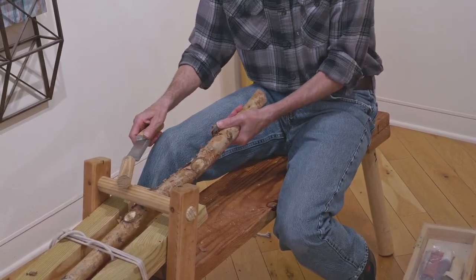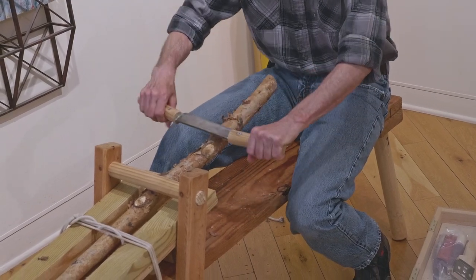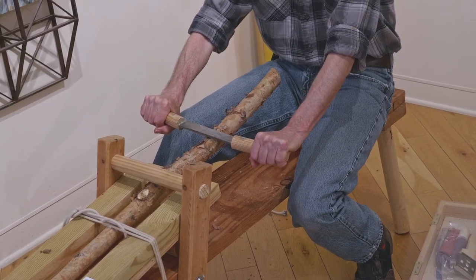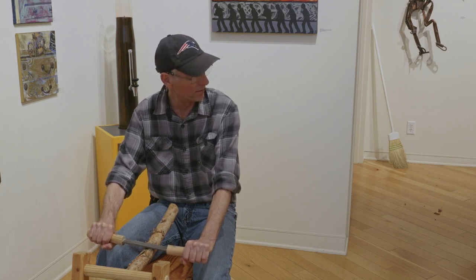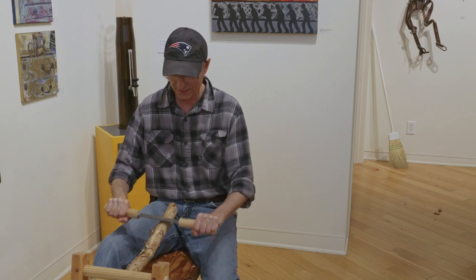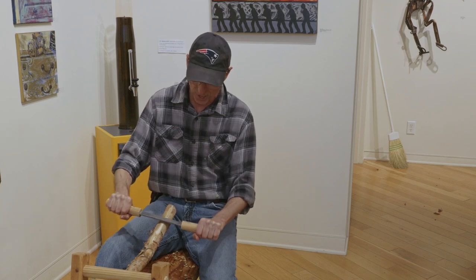Put this on the bench like this, step forward, and this works just like a vise — similar to a regular vise — but you're using your weight to hold the stick down. I'm taking the draw blade and bringing it forward at about a 25 to 30 degree angle, pressing down, and it pulls, like this. All along I'm taking off the bark.